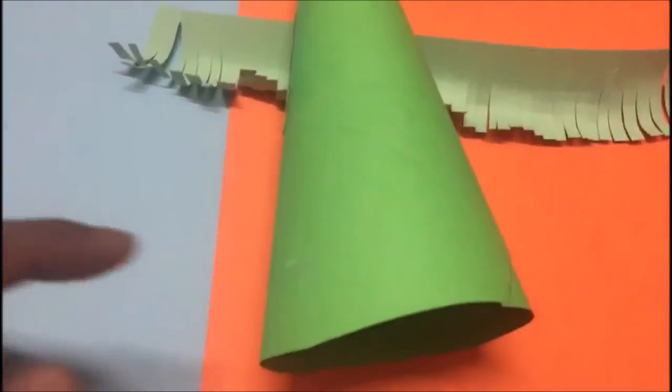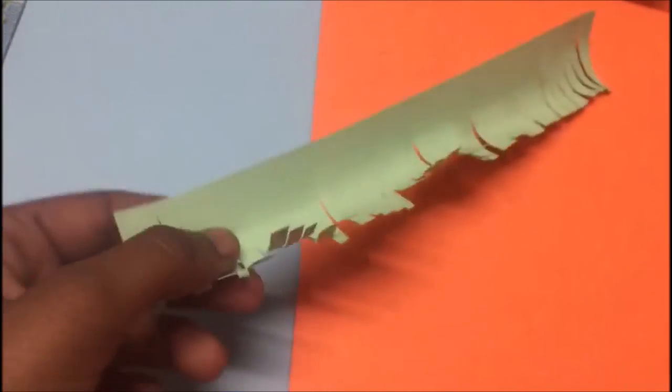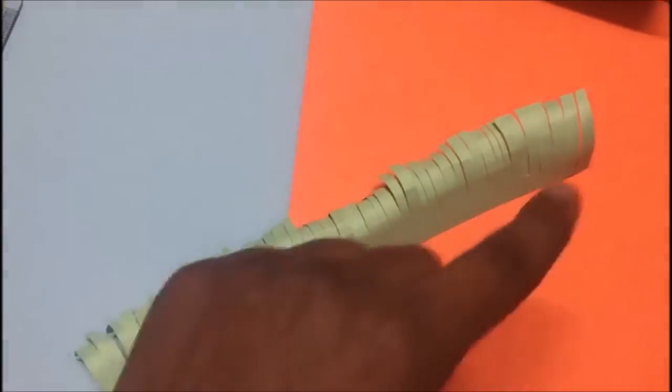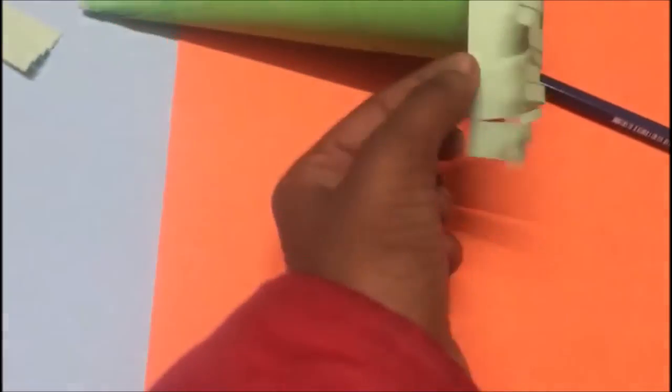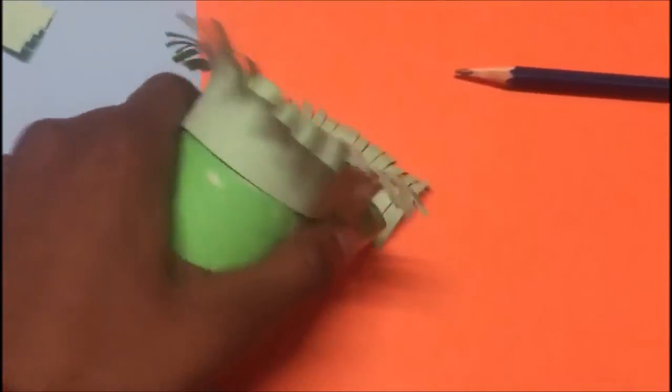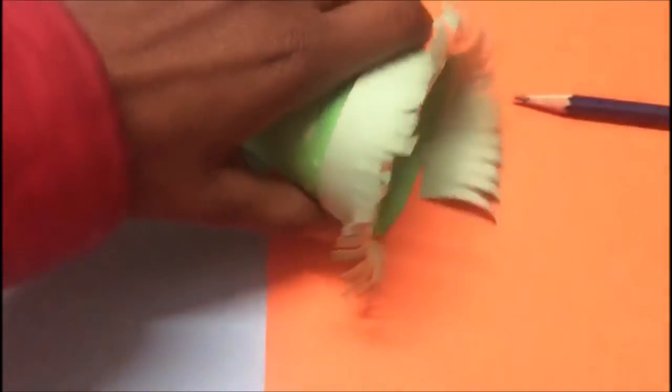Now you have to start from the bottom — the bottom of the cone. You have to put some glue at the back where the folds are coming in front, and put the glue at the back on the top. Now you have to put it here. After putting the glue you have to paste it here on the bottom of the cone and start taking it from the bottom. You have to cover the whole cone with the strip.